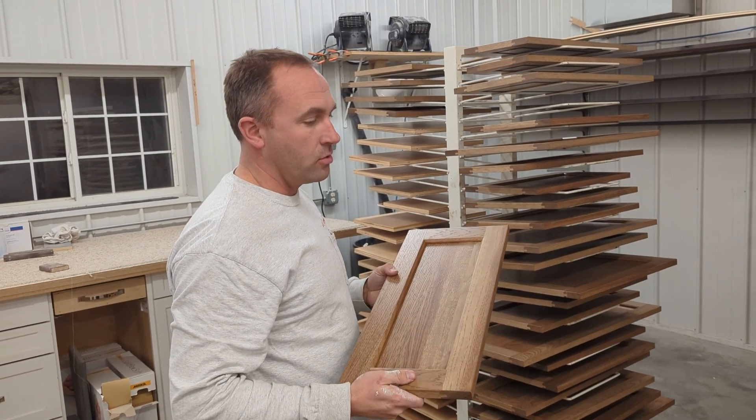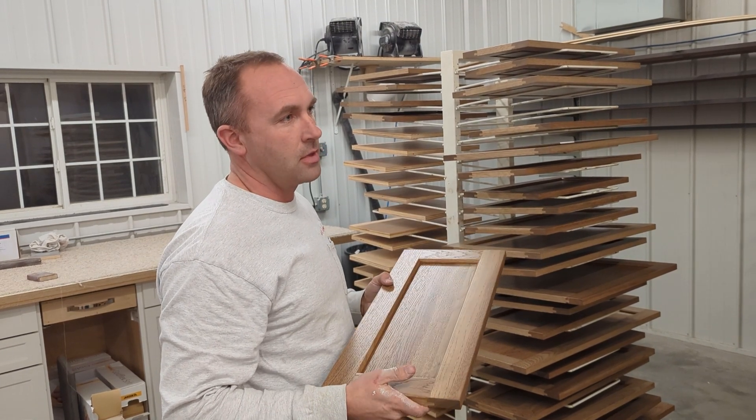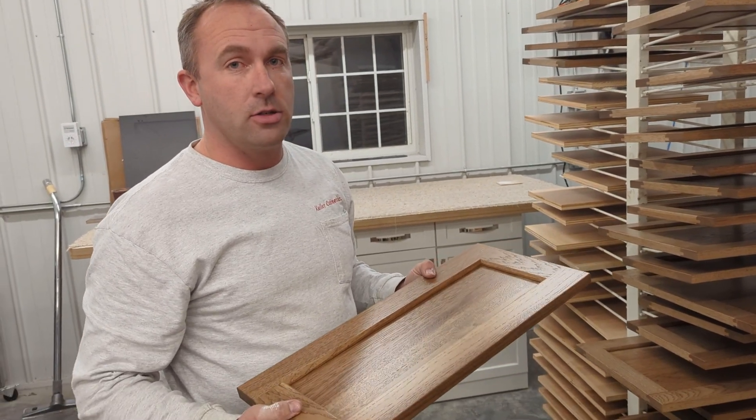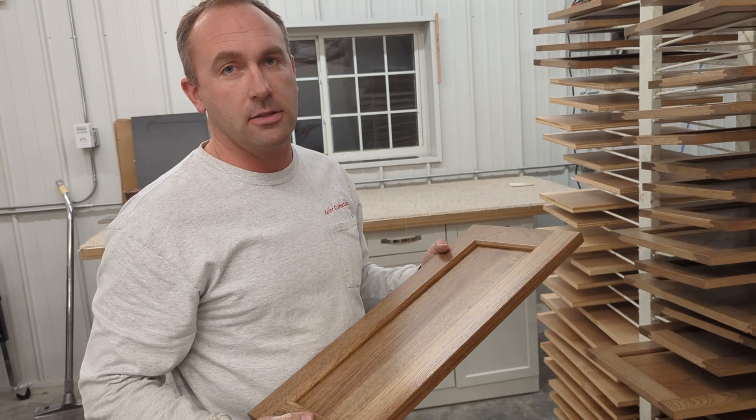How's the install go? Really good, really smooth. First day, you got to just get your mind wrapped around it, and after that it went good. Then it's just dialing in, get your recipes in. It's pretty painless.